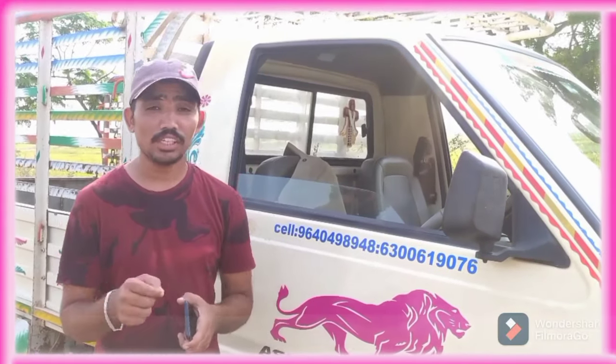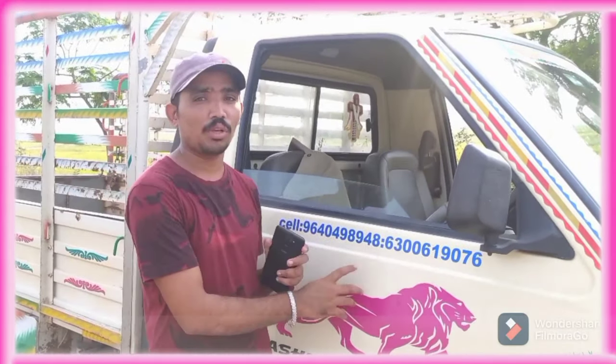Hi guys, welcome back to my channel, Telugu Tech Support. This video, Ashoka Lira and Dost, you can see in the next video.